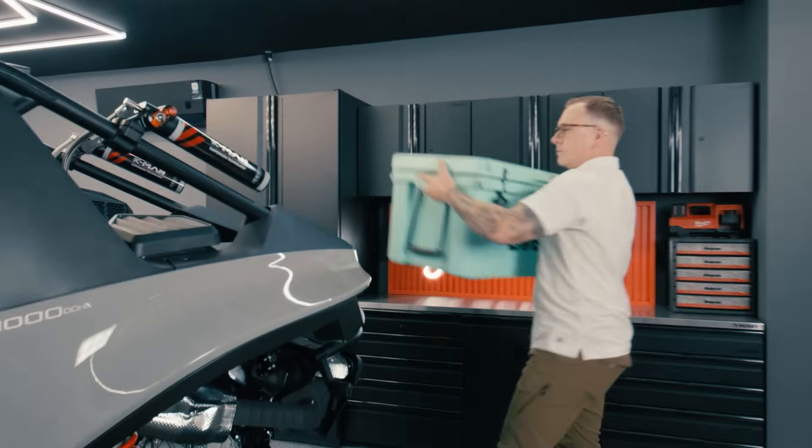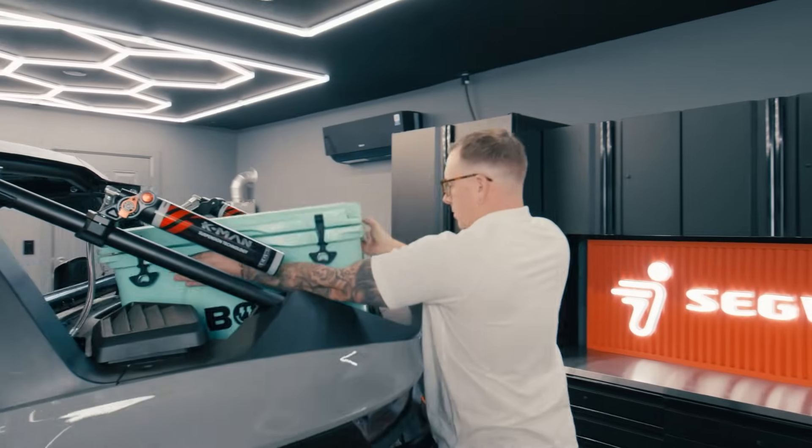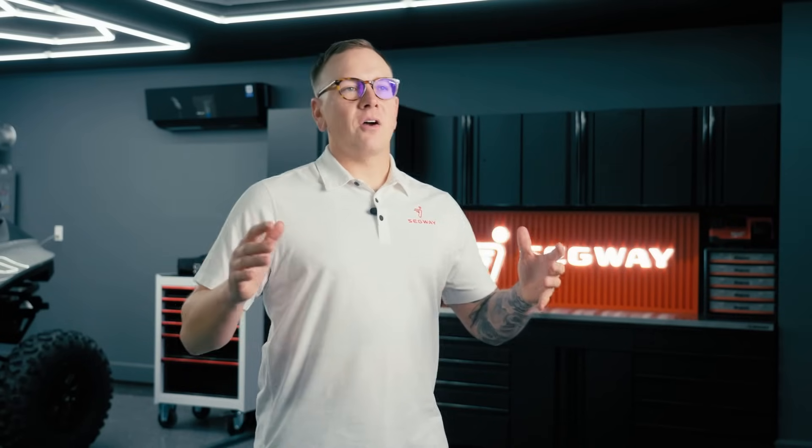You can now easily fit a 45-liter cooler to keep all your favorite beverages cool for your day. You can find out all that and more on the 2025 Segway Villain at segwaypowersports.us.